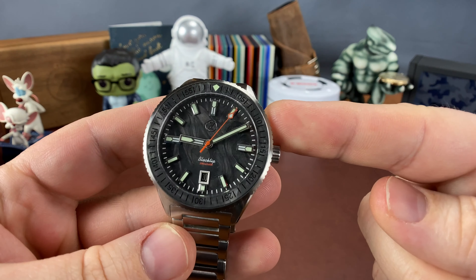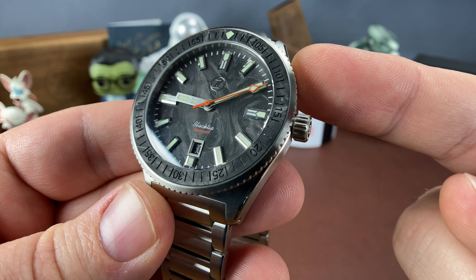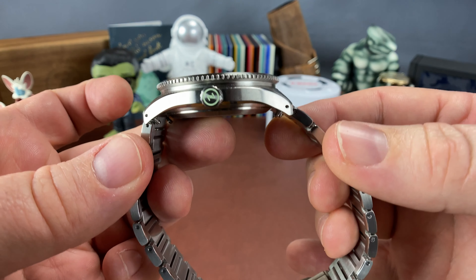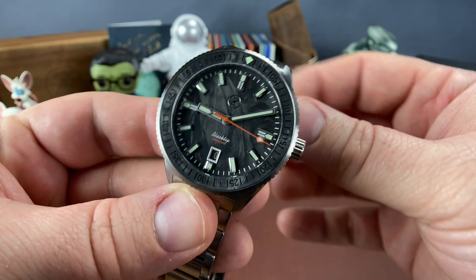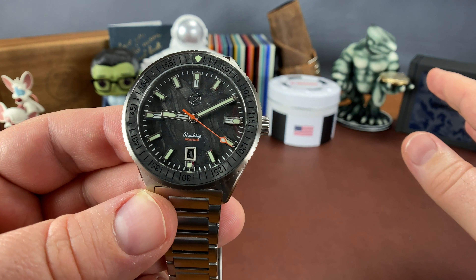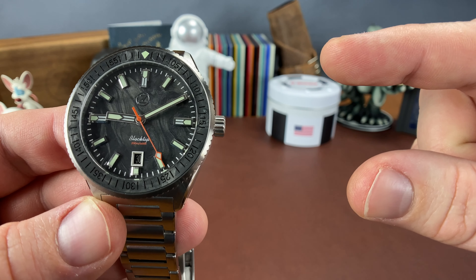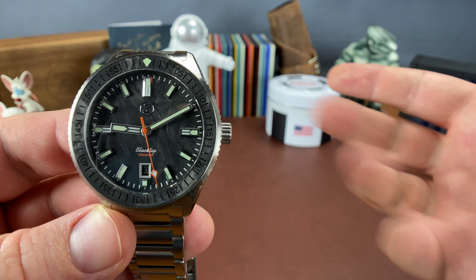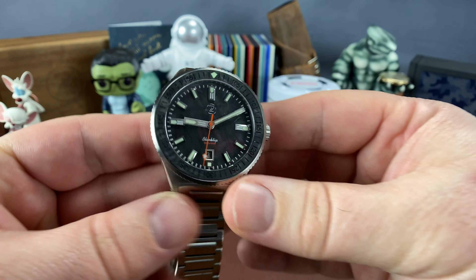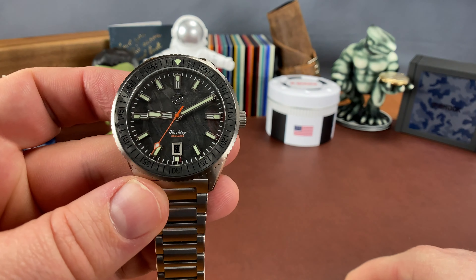Y'all know that I've been kind of on a kick with Zelos, and y'all know that I love, love, love me some Zelos. What I wanted to do with this one is compare this Black Tip to basically a bunch of other divers in the Zelos lineup, so that you can see side-by-side comparisons and determine if you like one or another, or if one might be a better fit for you, depending on the size and how they wear.